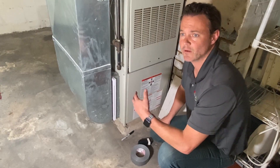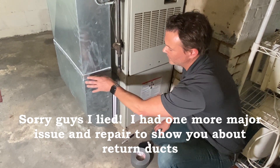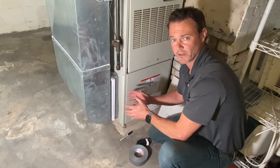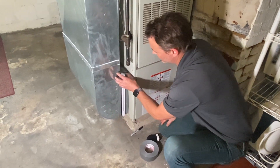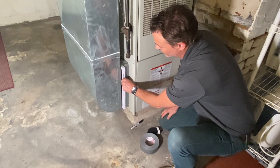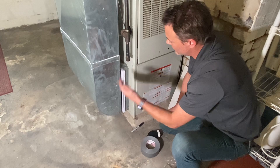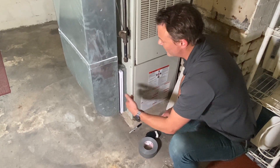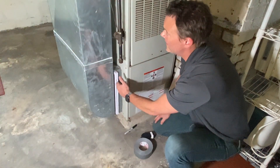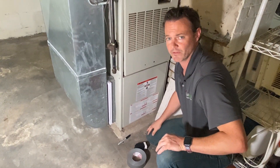Here we are in another house where we also did AeroSeal recently and sealed the return trunk manually. This house has a different problem: the filter cabinet itself is not sealed around it. So when the air conditioner is running, a ton of air is getting sucked directly in through this opening, short-circuiting the returns on the upper floors above the home. It's not working as efficiently as you'd want.